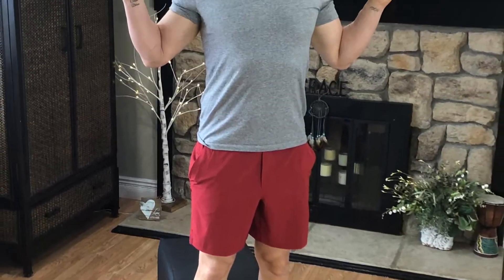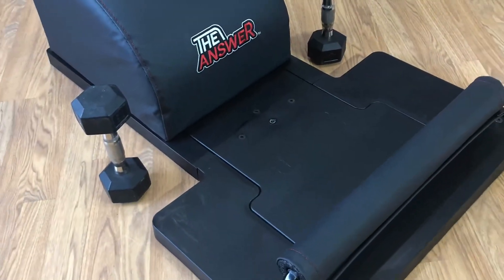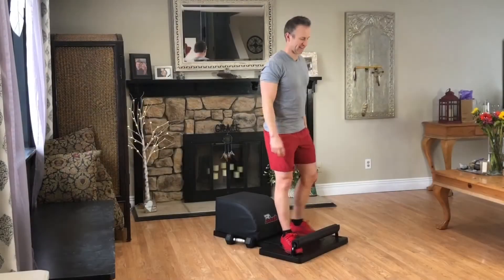What up friends, it's Trainer Joe, and I'm grateful to be here, and now on day 12 of our Answer Tabata workout series. For today's workout we have tricep kickbacks. So grab some weights that are just right for you, your answer, and let's get started with today's Tabata.